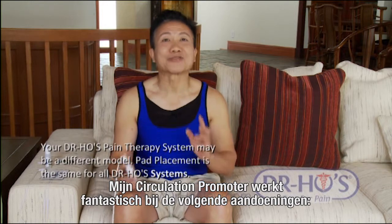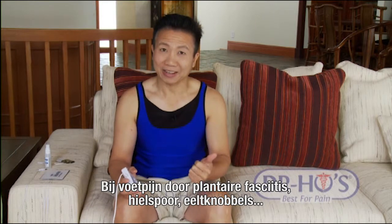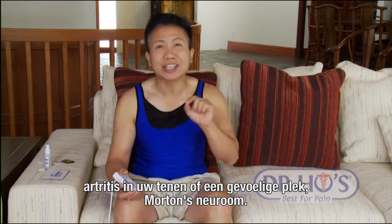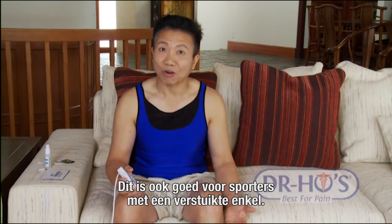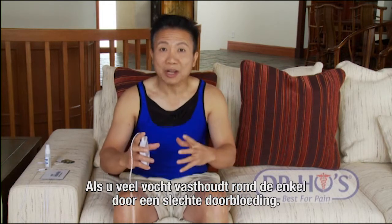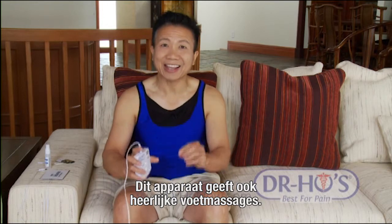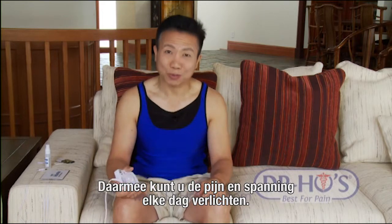The circulation promoter is fantastic for treating foot pain from plantar fasciitis, heel spurs, bunions, neurotic toes, Morton's neuroma, sprained ankles, water accumulation around the ankle from poor blood or lymphatic drainage, or if you simply want a foot massage. It will give you a fantastic relaxation foot massage to relieve soreness and tightness you may experience every day.